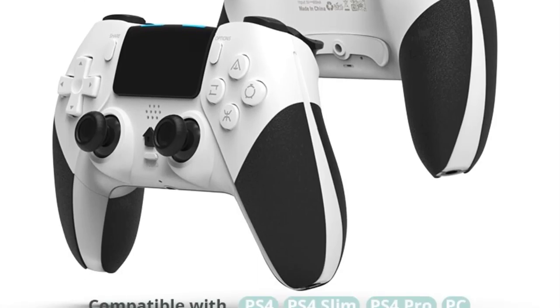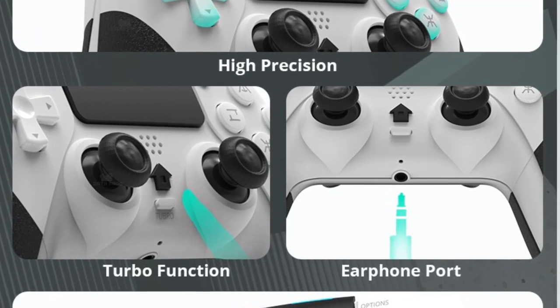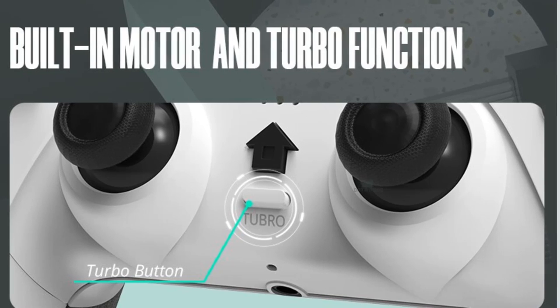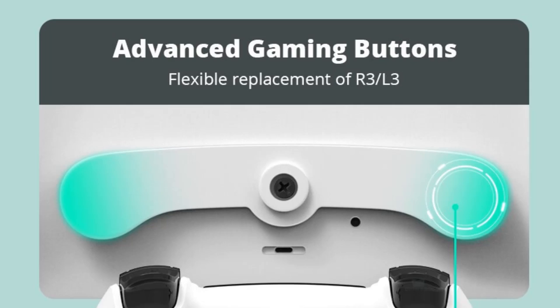Are you ready to discover the latest and greatest products on the market? You are in the right place. Here we present the top five gamepad controllers of this year. Product one: gamepad controller. This gamepad controller is widely compatible with PS4, PS4 Pro, PS4 Slim, and PC — enjoy various games across multiple platforms.